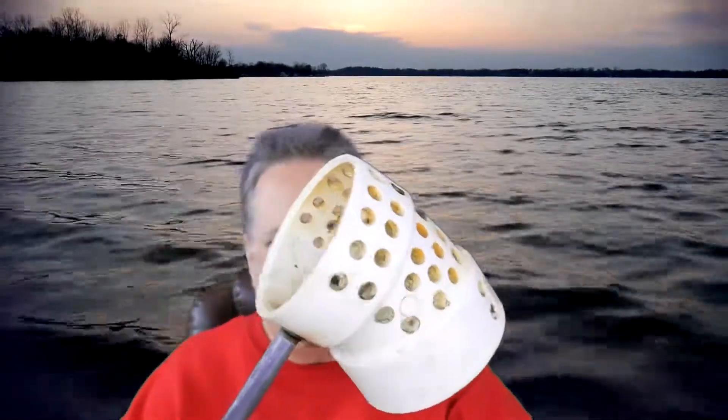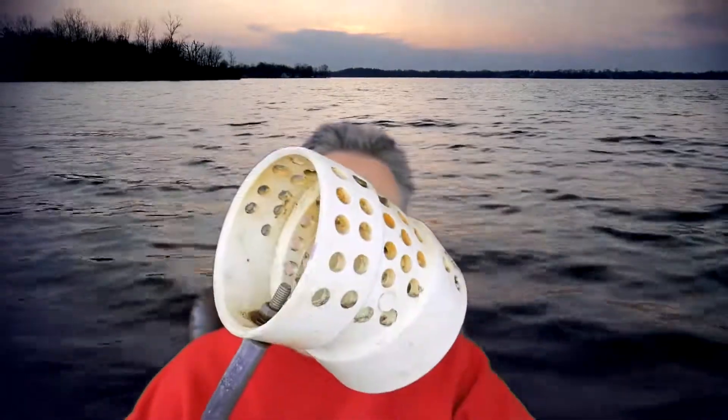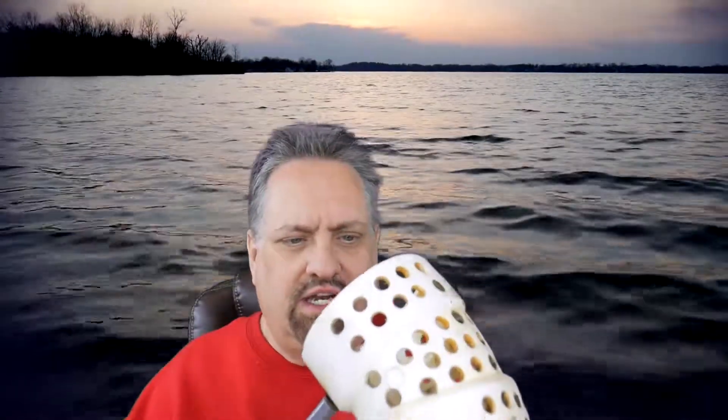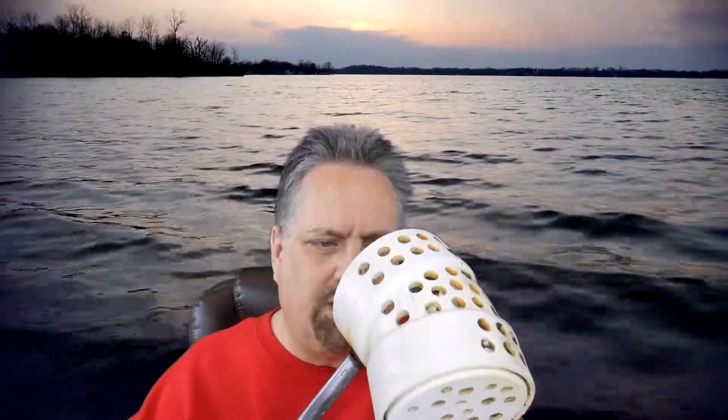What's frustrating is at my beach there were quite a few .22 brass casings, and those things ring up and you think you might have something good, so you've got to dig it. But a lot of times they'll fall through the holes if you're not careful. I don't think there's a right and a wrong, but you do want a lot of holes so you can shake it — shh, shh — and a lot of sand and small stones and pebbles go through.